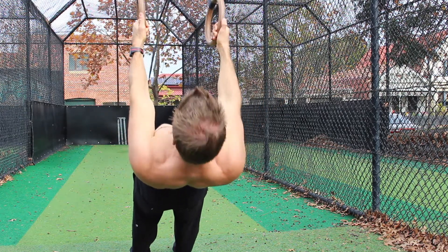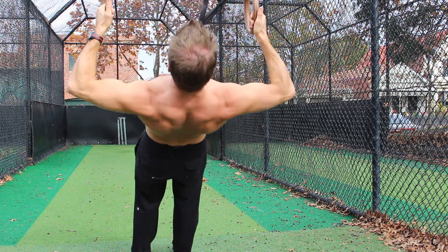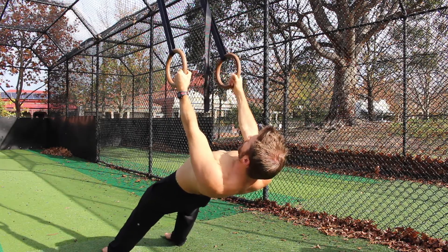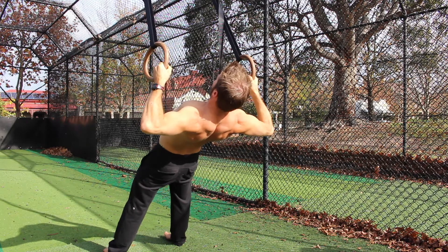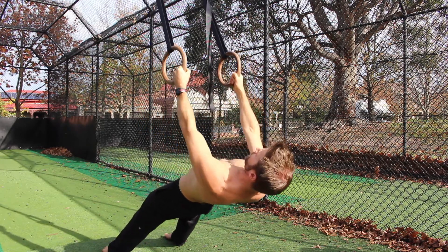Notice that the height of the Bulgarian Ring Row is not as high as a typical row — the application is very different. Try not to use momentum on the concentric phase. Slow the movement down and focus on pulling from the shoulders before using the biceps, being mindful of the back muscles doing the work.